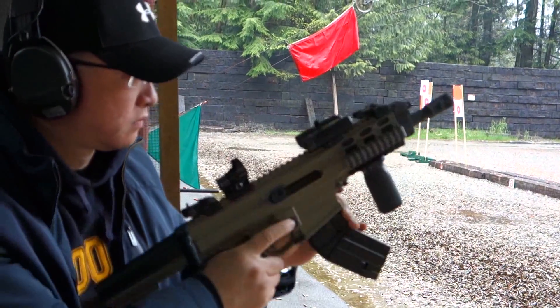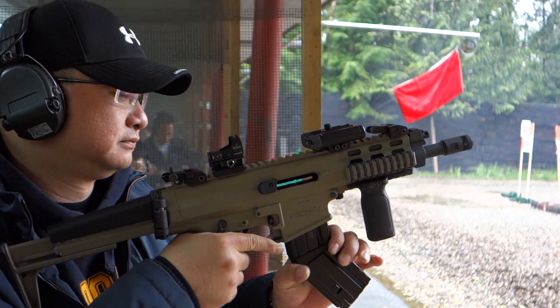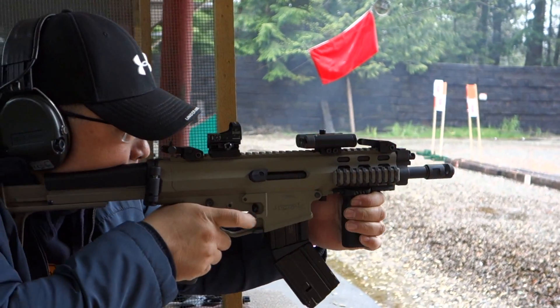A new chance, when you fill the targets with your scope and your sight, and you're going to see it still a little bit later.